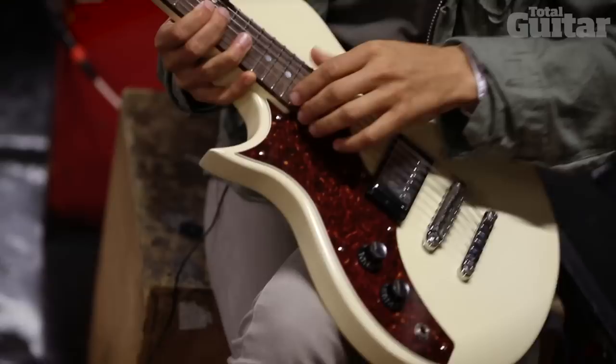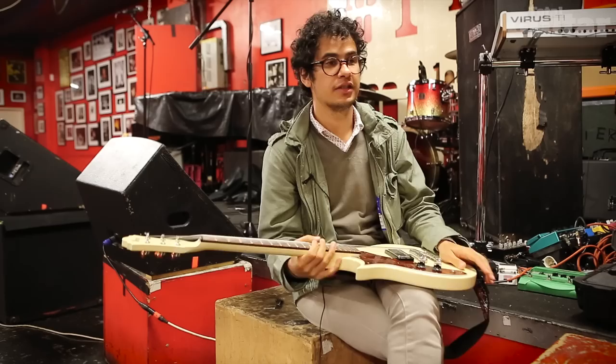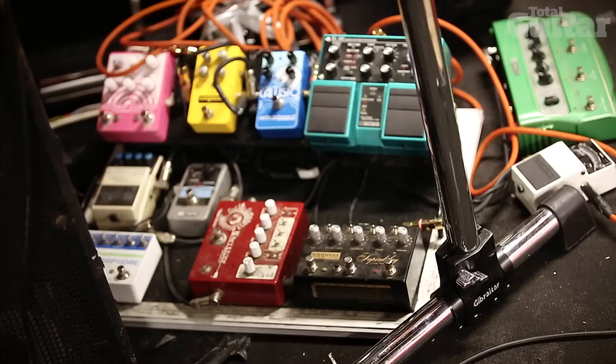Tone knob, volume knob. 5613 are the gauge of the strings and they're flat wound — and that's about all I could say about the guitar.